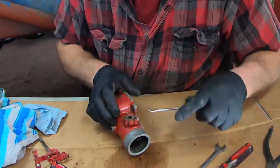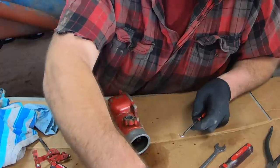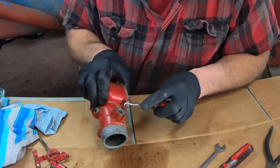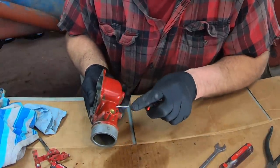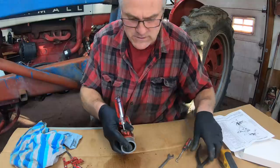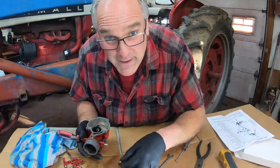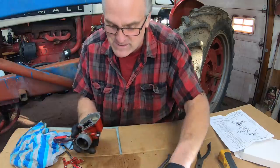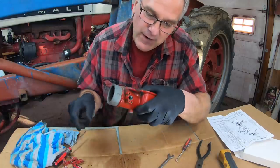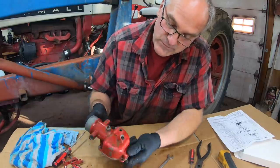We've got some seals that need to come out. I always save these so that I can match them to the new ones. One felt seal on that side. Then we'll pull this plug out — just tap it out with a hammer. That's just a plug in the other end of the shaft. That's it for the bottom half of the carburetor — it's stripped down, ready to go and soak for the night.